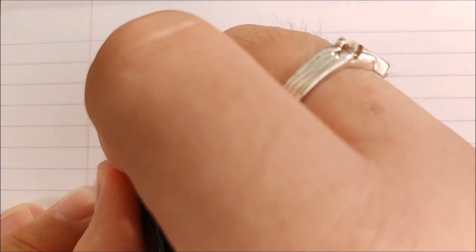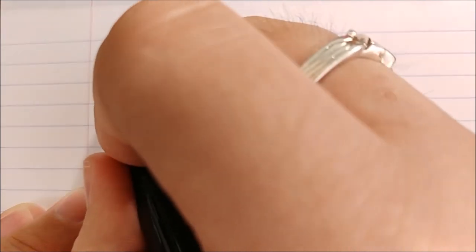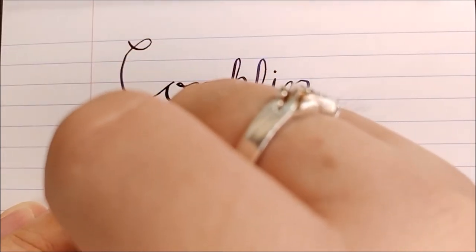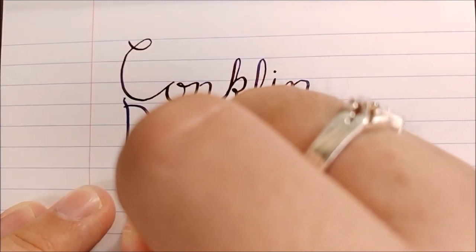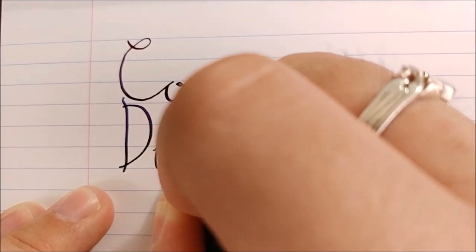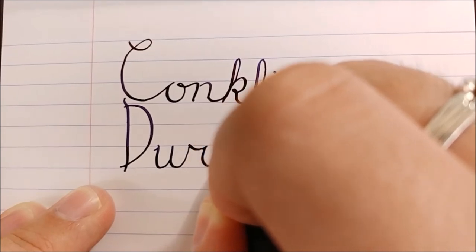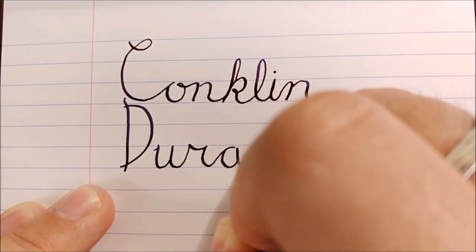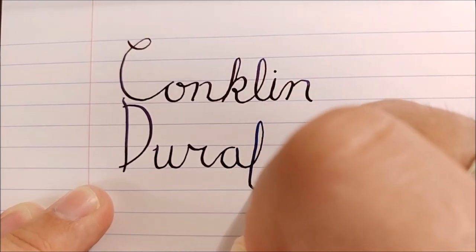Now I'm going to be honest with you. I don't know why anyone would get this pen to write normally unless you just really loved the design of it. And don't get me wrong, I enjoy the design quite a bit, but I don't see paying $60 for a flex nib pen and not flexing it — especially when it's completely intended for that.